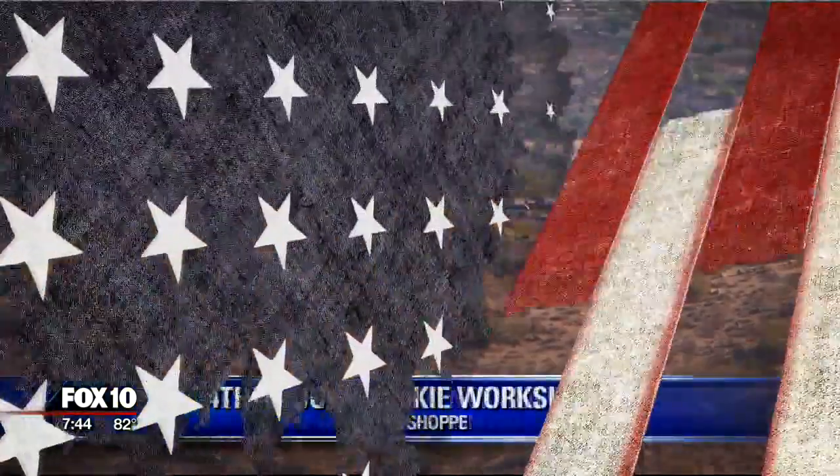4th of July barbecues and parties and festivities — and if you want to bring something, why not bring some festive 4th of July cookies?